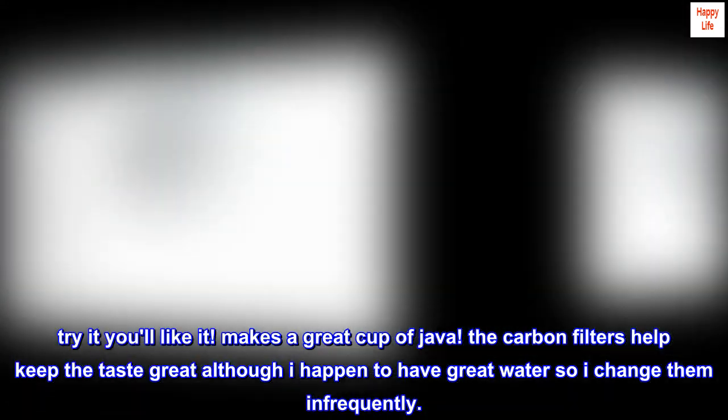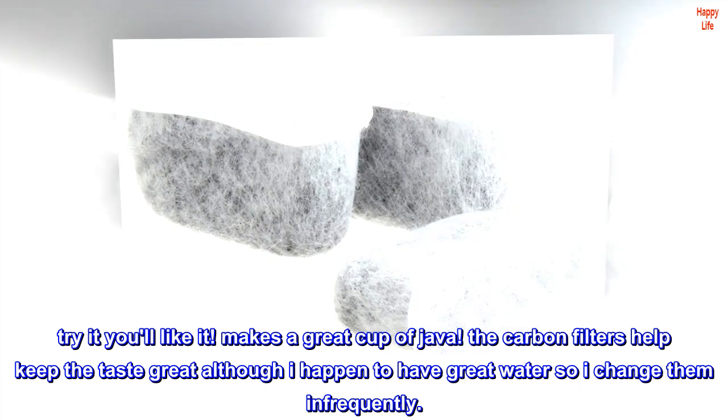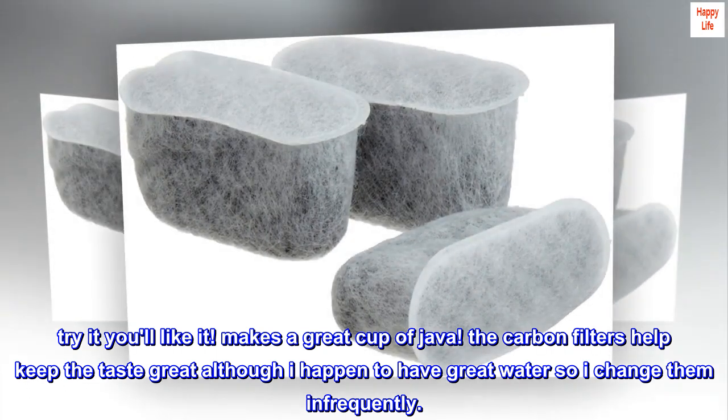Try it, you'll like it. Makes a great cup of java. The carbon filters help keep the taste great, although I happen to have great water so I change them infrequently.